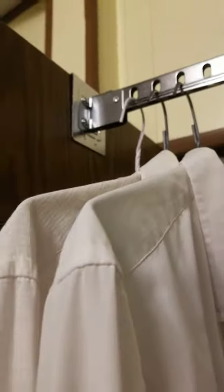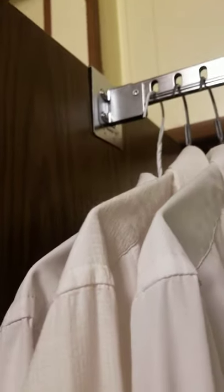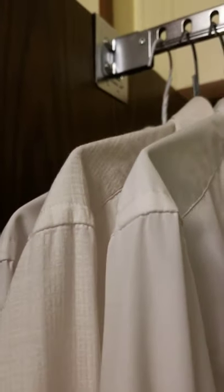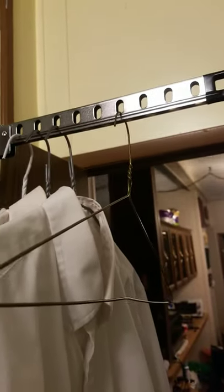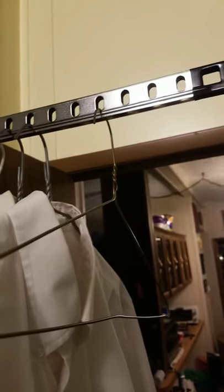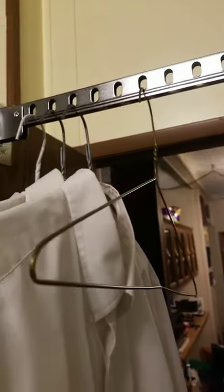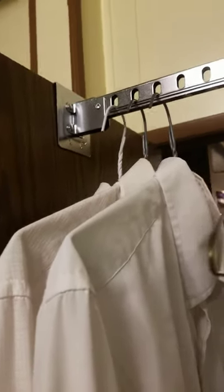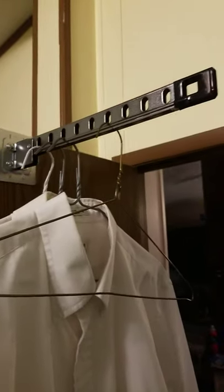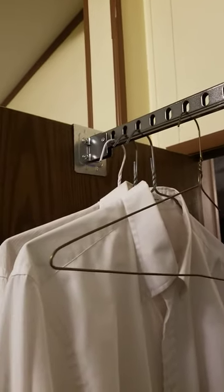You could probably have even heavy shirts and maybe some coats, and it would last. If you're putting 10 full-length leather trench coats, you might have issues. I don't know what it's exactly rated for in terms of weight. But in general, it's a very good product and does exactly what it's supposed to do.